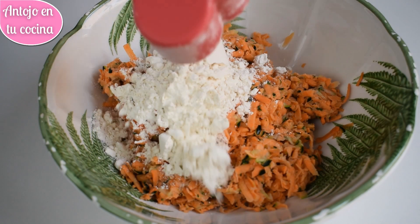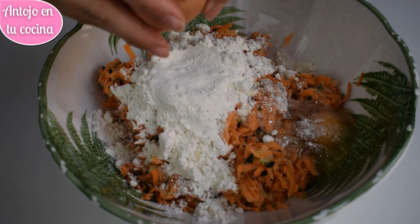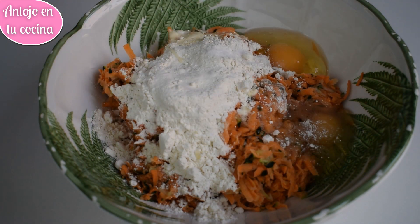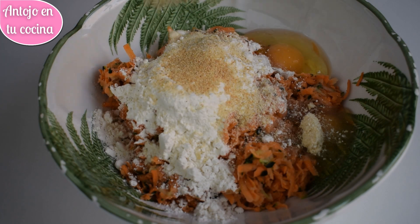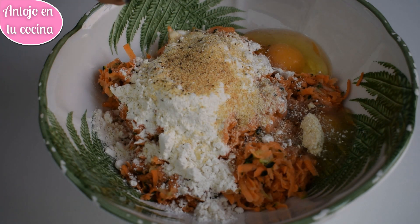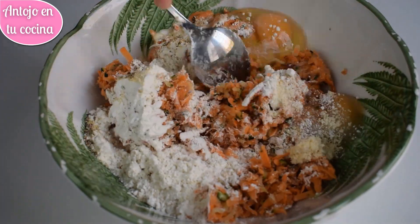En un cuenco grande vamos poniendo la verdura bien escurrida, la harina, los huevos, el ajo y la cebolla en polvo y pimienta recién molida al gusto. Pondremos solo una pizca de sal. Mezclamos bien con la ayuda de una cuchara.